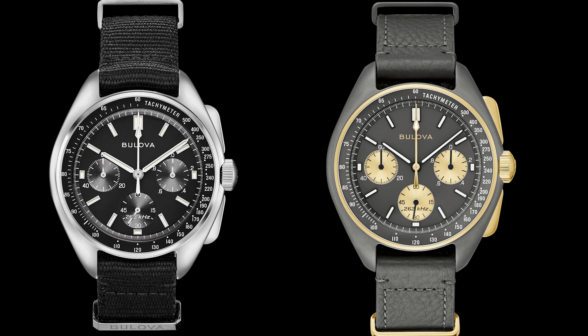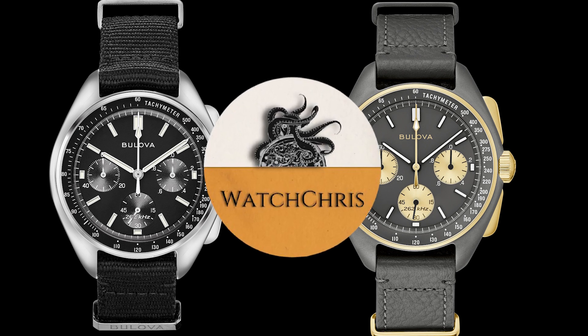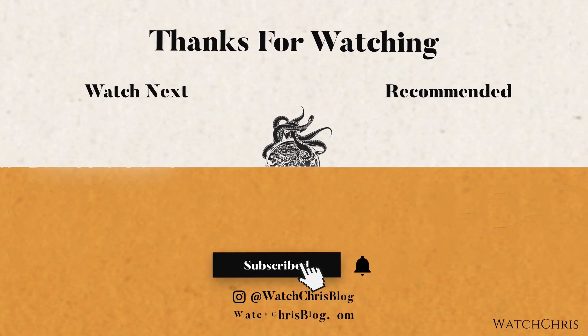Tell me what you guys think in the comments below, I want to hear from you. Please don't forget to like and subscribe and hit that bell icon — it's super helpful for the channel. Follow me on Instagram at watchchrisblog. I have some affiliate links in the description to Amazon; if you click those and buy anything it helps support the channel at no extra cost to you. Thank you for logging on, I'll catch you guys in the next video.